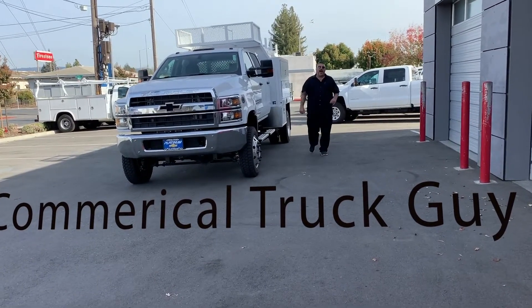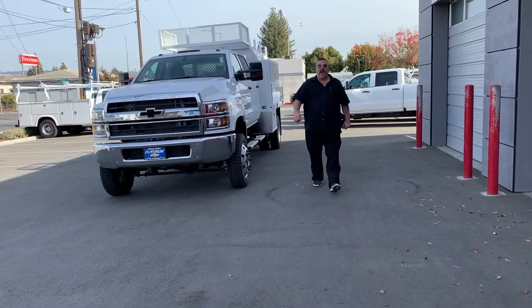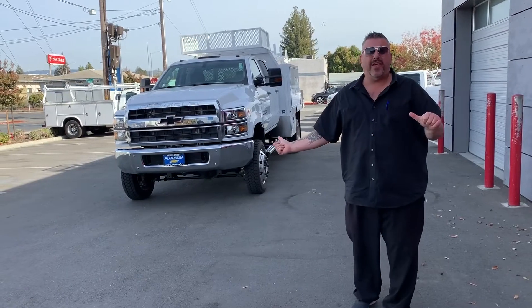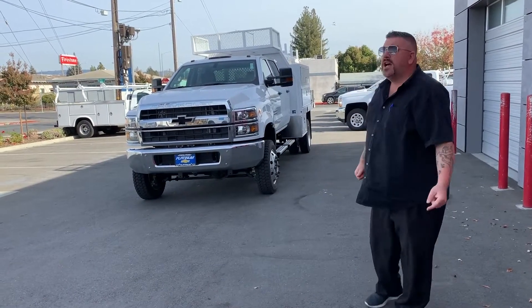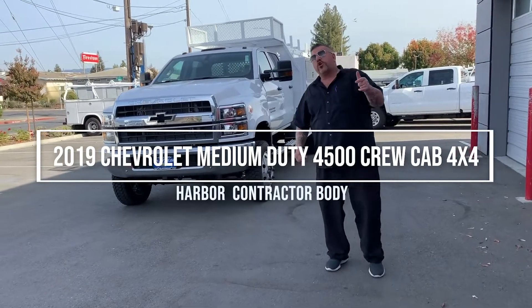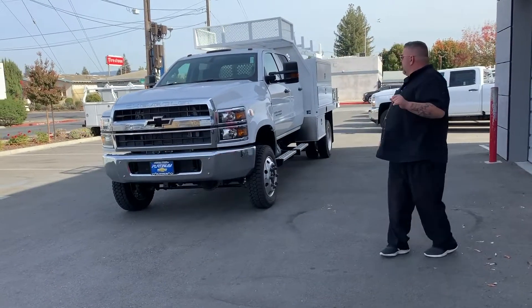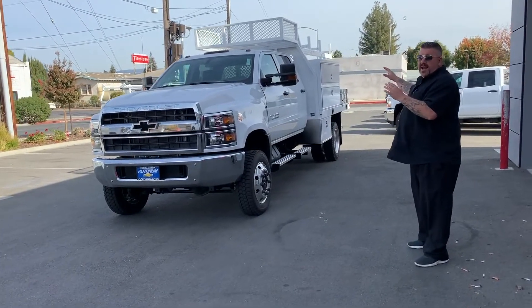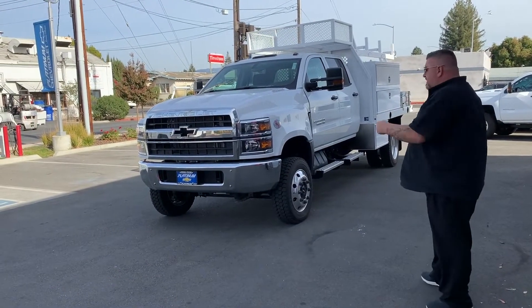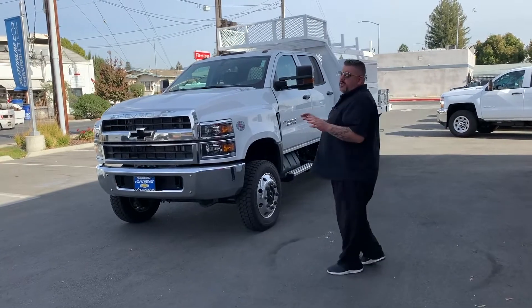Commercial Truck Guy, once again, Platinum Chevrolet, Santa Rosa, California. Look at this custom creation piece of a tank thing I've got for you today. Come look at this. I've got a four-wheel drive, crew cab, another one, contractor body. Had it beefed up a little bit — I'm going to call it a concrete body. So, I want you to take a look at this thing right here. This is a bad machine.